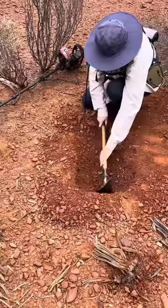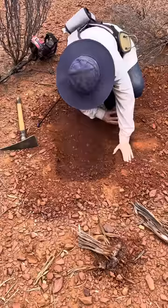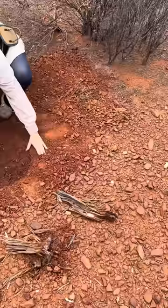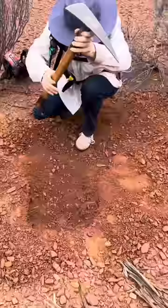Dig all that loose rock out, Rose, because you don't want to get a false signal. You end up digging down and it's suddenly just in the loose stuff. You've got to get all that loose dirt out. How deep do you think it is? Put the pick handle in upside down and run your hand across from the dirt level — see, we're down about that far now, so it's nothing to laugh at.